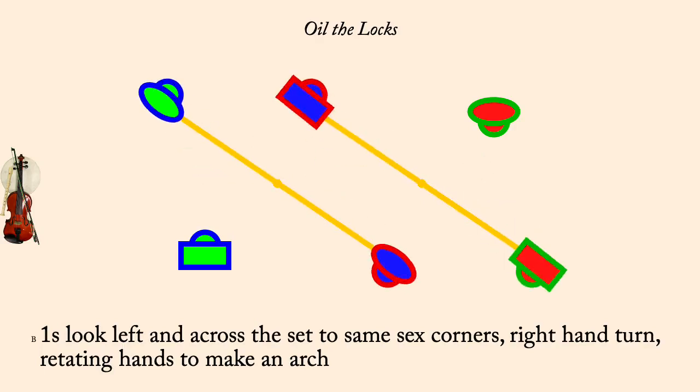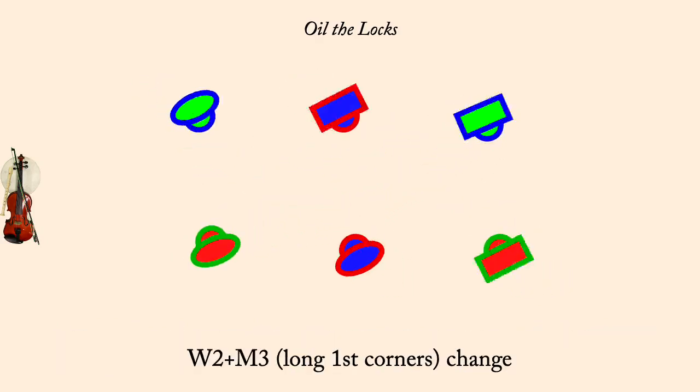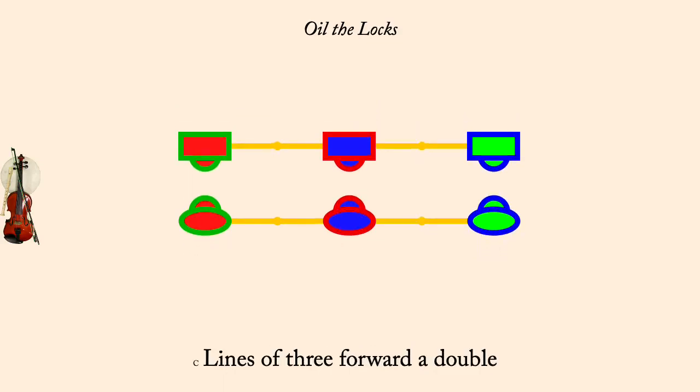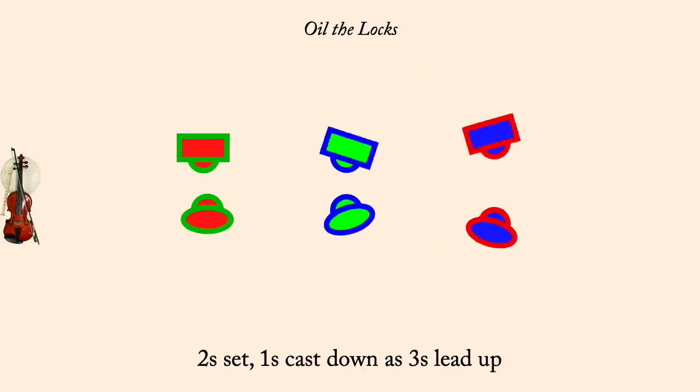Long second corners, change. Forward a double. Twos set, ones cast down, threes lead up. All partner two-hand turn, half.